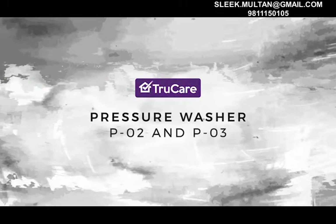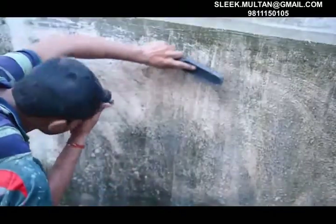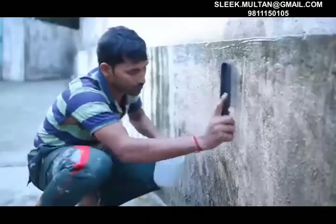True Care Pressure Washer P02 and P03. Preparing the surface before painting — removing algae and fungus, dirt and loose paint film — is an important exercise. Cleaning with wire brushing and a garden hose is time-consuming and doesn't ensure a 100% clean surface.